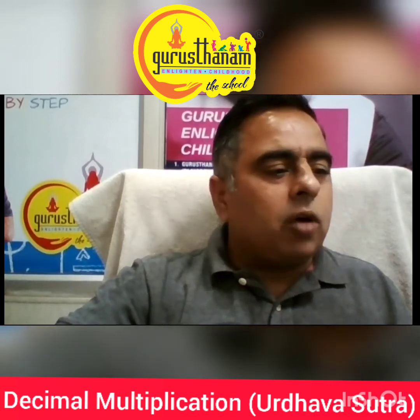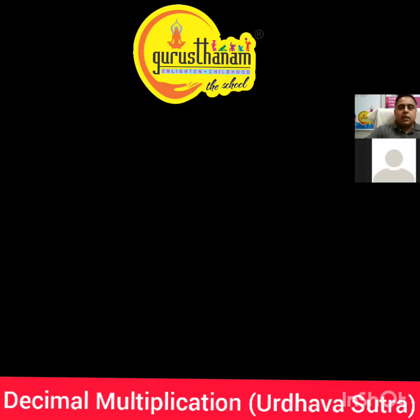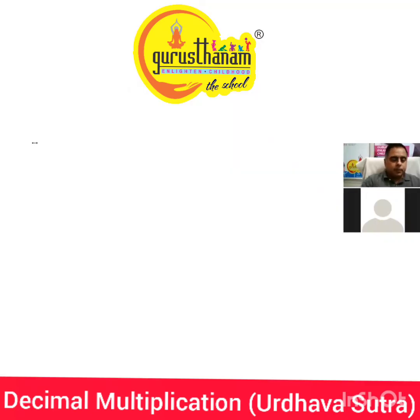We'll be starting with a new topic: decimal multiplication today. This is where students get confused. In decimals, they are able to solve even four-digit numbers, but when it comes to decimals they have a fear — they just think, how would it be done?